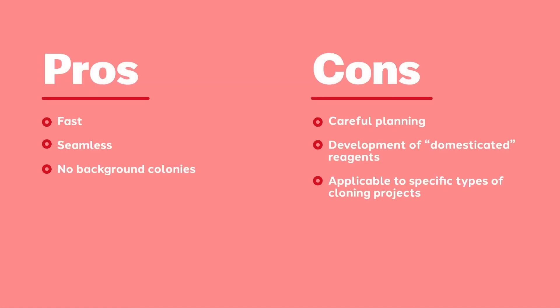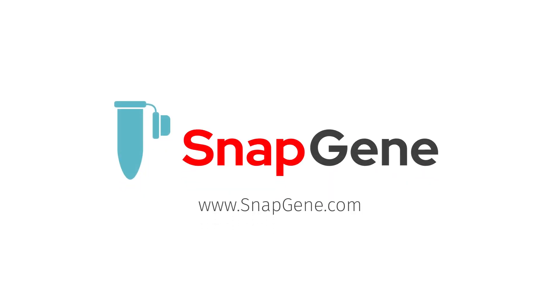You can review the pros and cons of Golden Gate cloning here. To learn more about molecular cloning, visit snapgene.com.